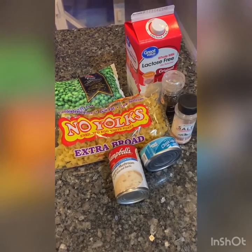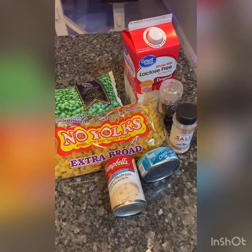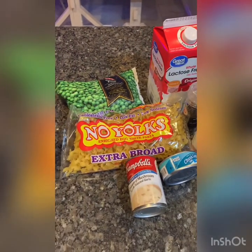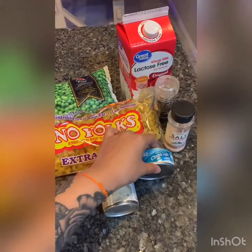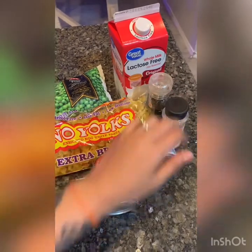Today I'm going to be making tuna casserole, super easy and super fast. These are the items that you'll need: milk, frozen peas, egg noodles, cream of mushroom with roasted garlic, one can of tuna in water, salt, and pepper.